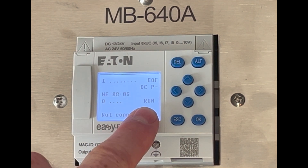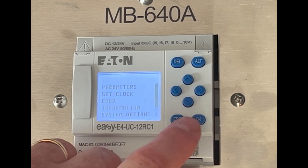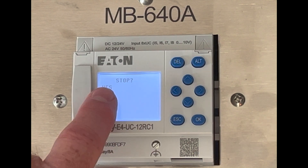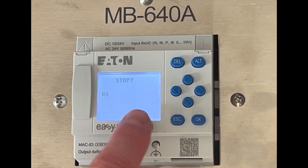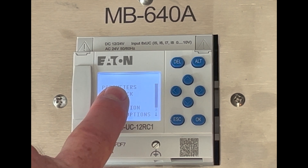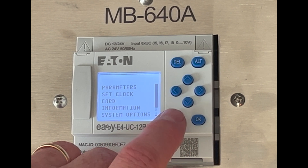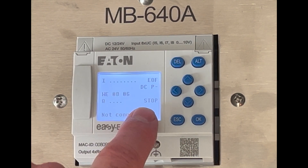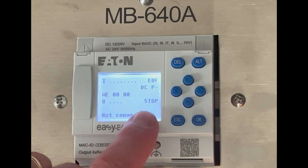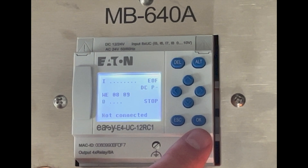The first thing we need to do is — this is in run mode and you can't program when you're in run mode, so we need to go into stop mode. You just hit OK, hit OK one more time, push up to yes. This will bring you back, you see the check mark there, then you hit OK again. Then hit escape, you're back in the main screen and you can see that this says stop.